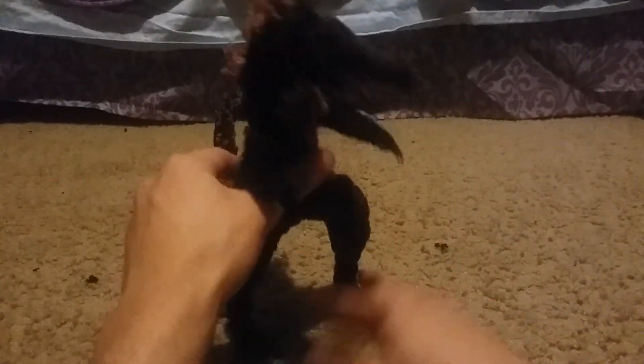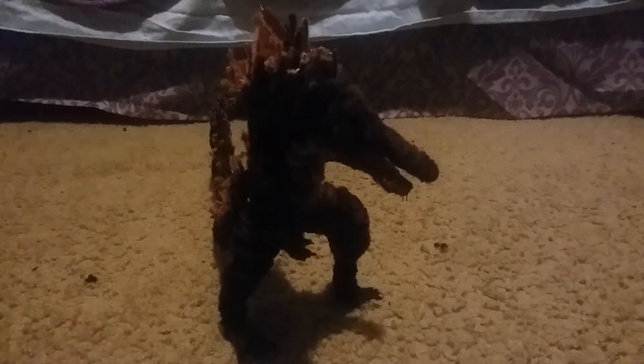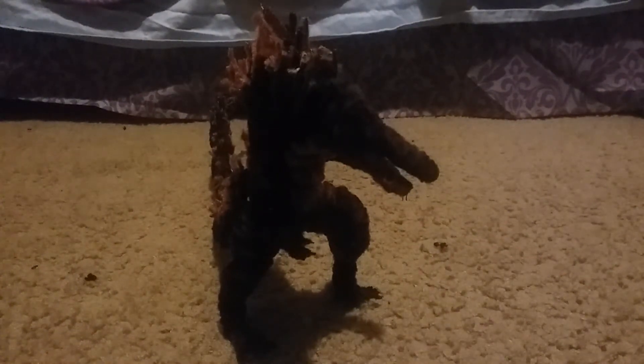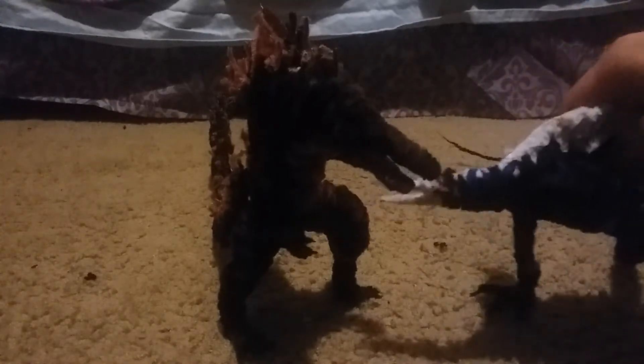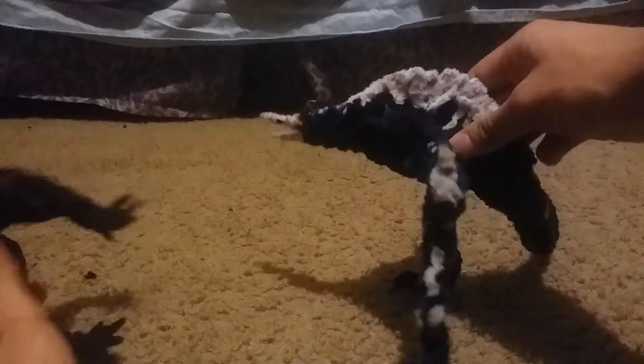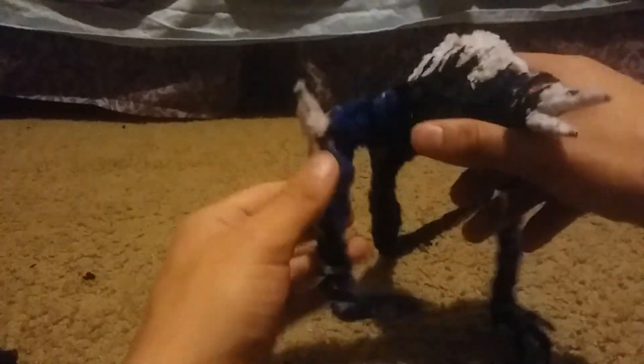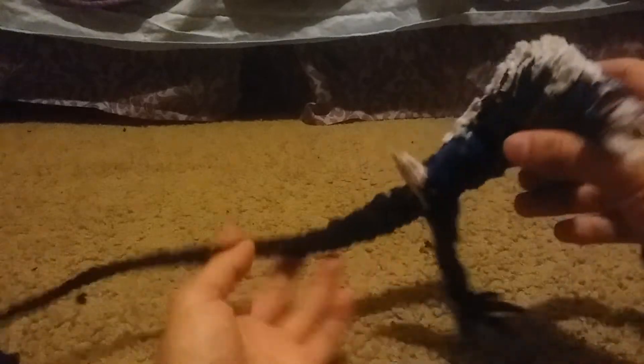I also built other pipe cleaner models besides this Godzilla. I built the Skullcrawler right here from Kong: Skull Island. This is the big Skullcrawler that fights Kong at the end of the movie and gets his tongue ripped out. Spoilers if you haven't seen Kong: Skull Island.